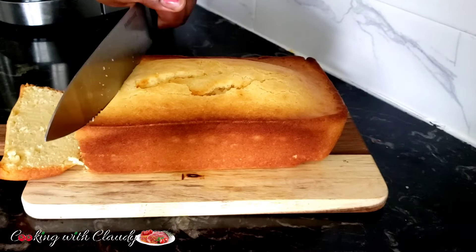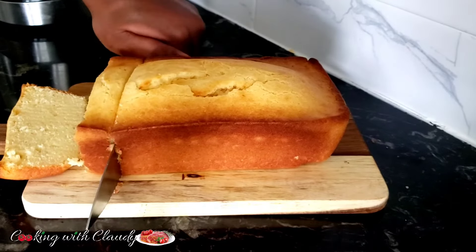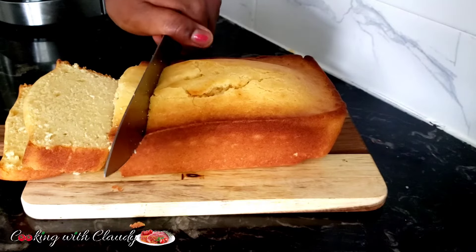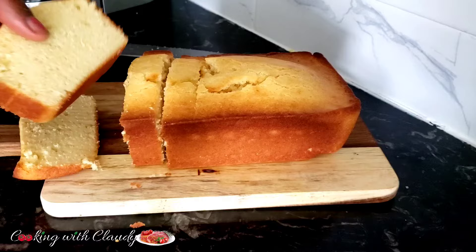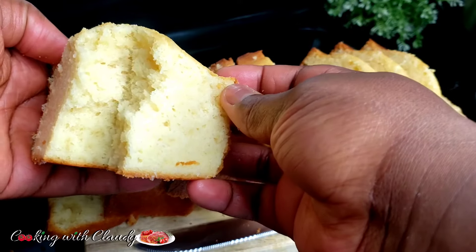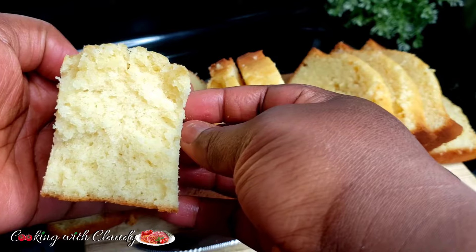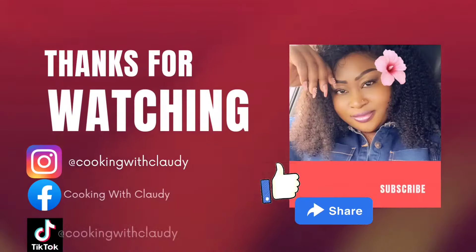Very nice and quick — it's a melt-in-your-mouth recipe! If you get to try this recipe, please come and drop feedback on how it turned out. If you like this recipe, let me know in the comment section. Keep liking, keep subscribing, and trust me more amazing recipes are coming. See you in my next video, bye for now and I love you all — stay safe!